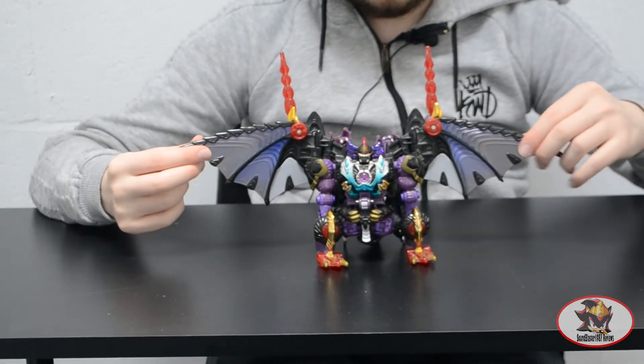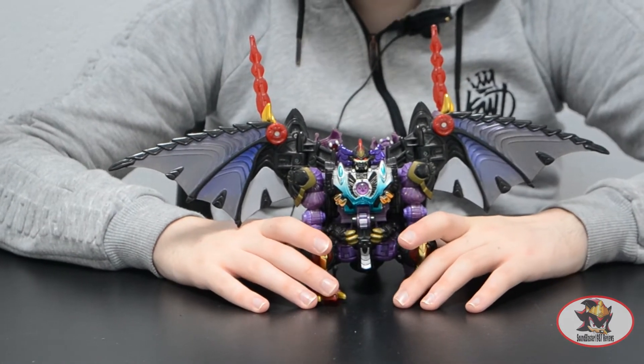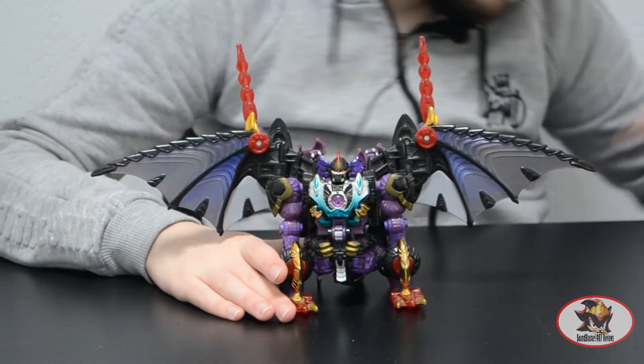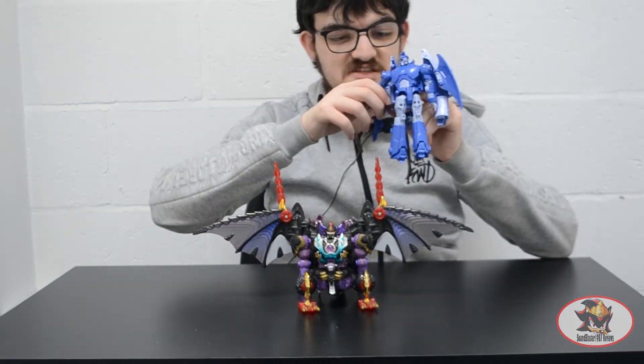This is normally one of his lesser-used modes — normally just flapping around in mid-air and taunting Optimus Prime. For size comparison, here he is with Studio Series 86 Scourge again.